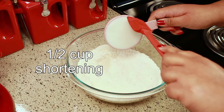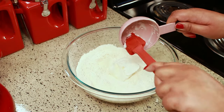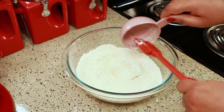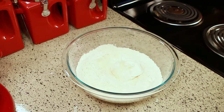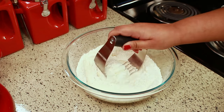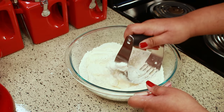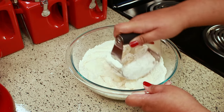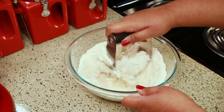You're going to need a half a cup of shortening. Then you're going to take a pastry cutter and cut it in. I know most people don't have a pastry cutter, so if you don't have one you can just use two knives to do that — that's what my mom always used growing up.